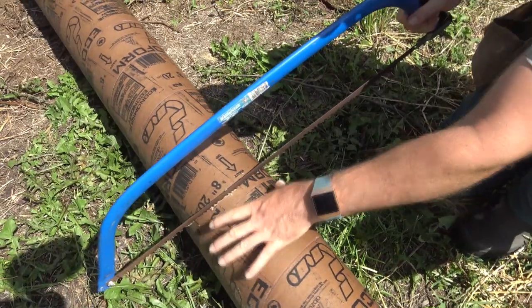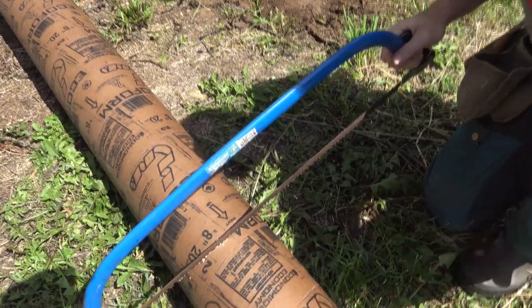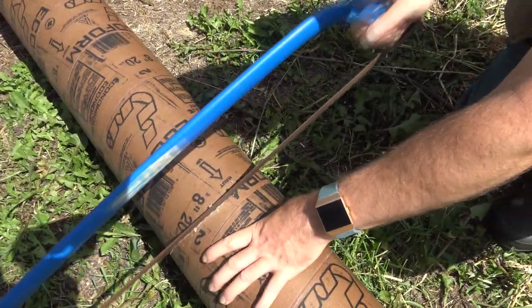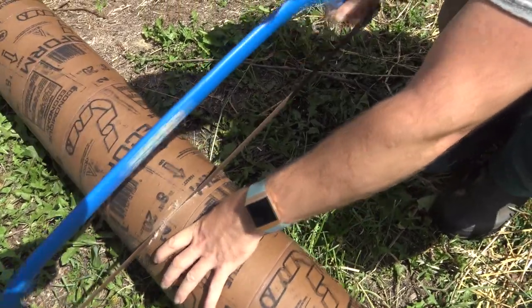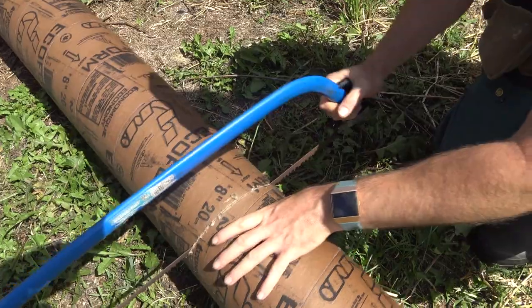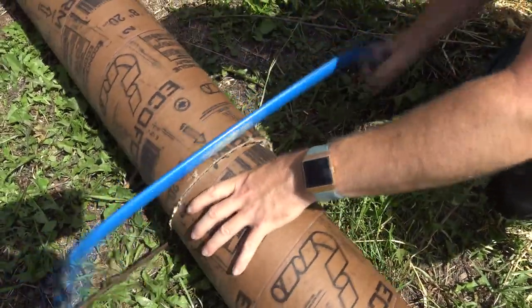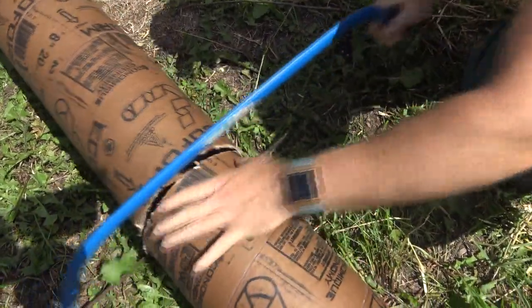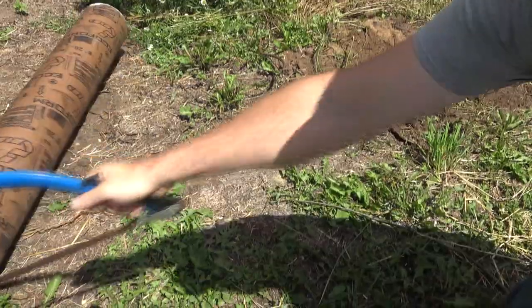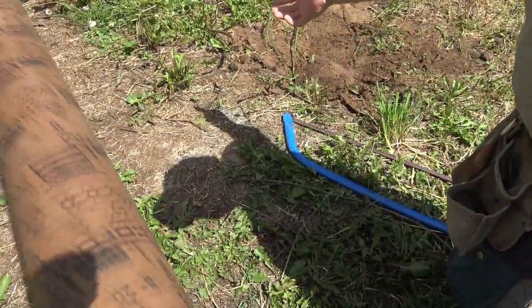Here we go — an eight-inch sonatube, or a Quikrete tube, for pre-forming your post. I'm going to try and cut it with this wood saw. I don't know if this is the best thing for the job, but it seems to be working okay.